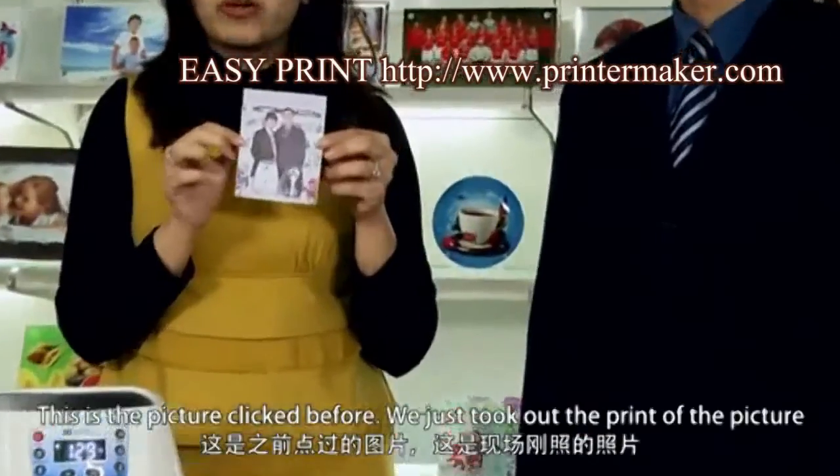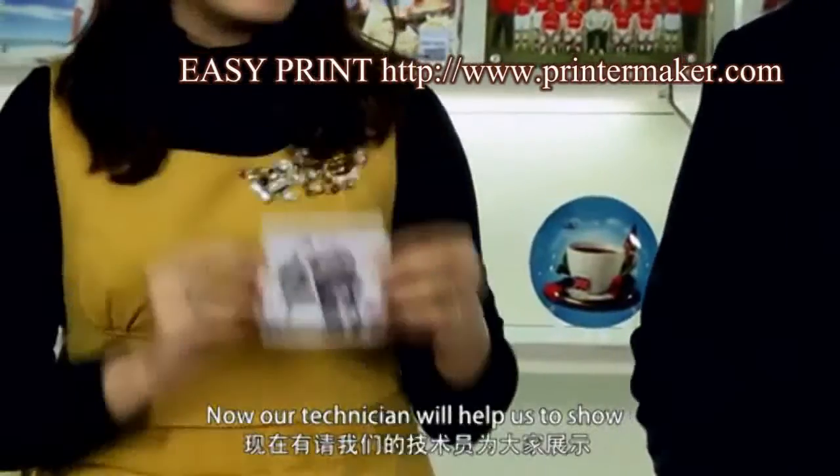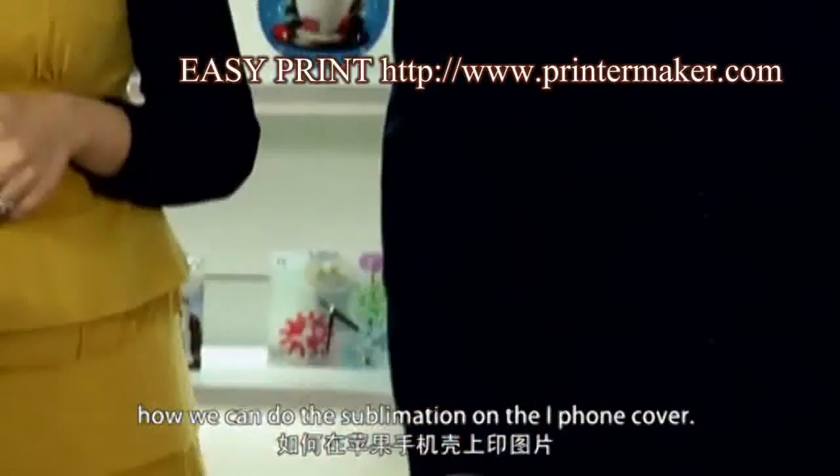This is the picture clicked before. We just take the print out of the picture. Now our technician will help us to show how we can do the sublimation on the iPhone cover.